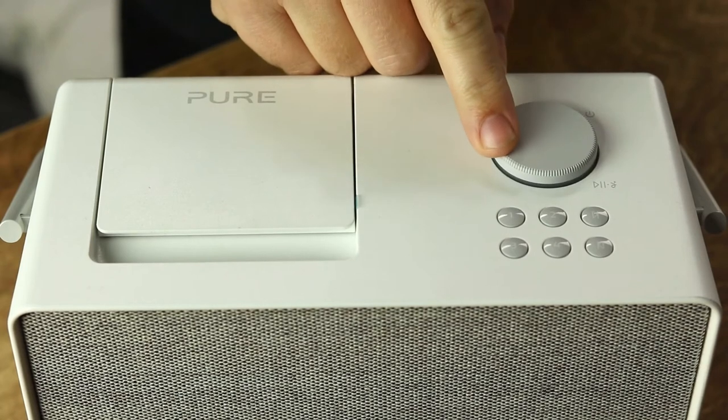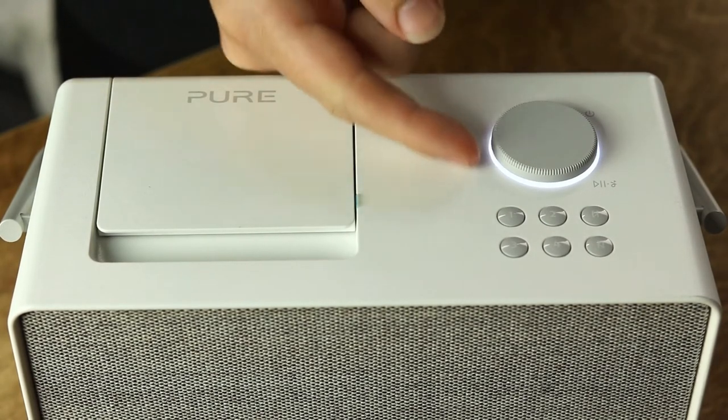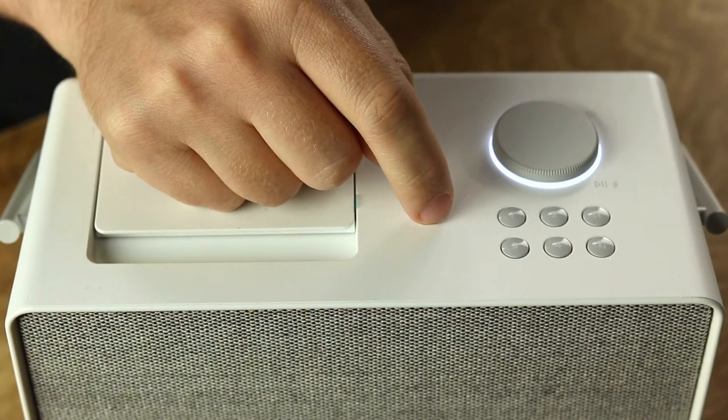All the basic controls for the Evoke Play are on the outside here. You've got the volume wheel, which also acts as the power button and lets you play and pause tracks, and this lights up when the radio is switched on. There's also four one-touch preset buttons for quick access of your favourite stations, as well as forward and backwards buttons. So when you've got the radio up and running, you can just flip the screen back down and all the controls you need are still at your fingertips.